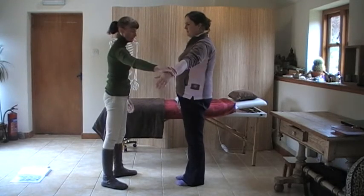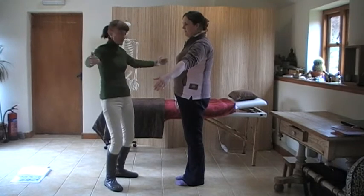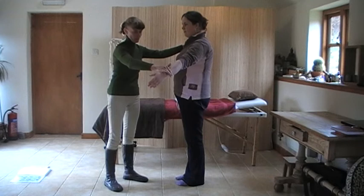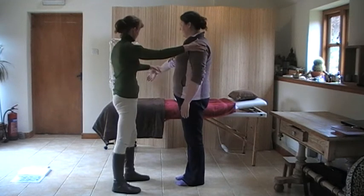Arm out to the side — if both arms out, it'd be like hugging a tree, a big tree. So I'm going to take the arm across the body and you're going to meet my pressure. So that's the direction of the test, and that one.